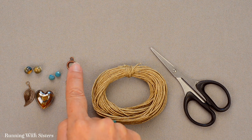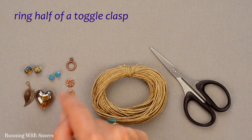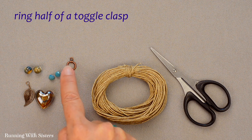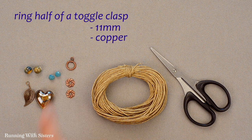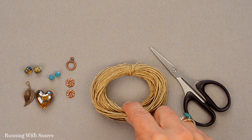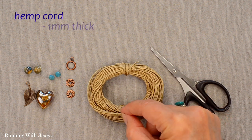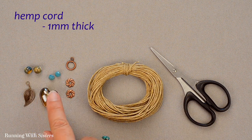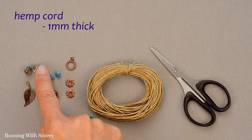This ring is actually half of a toggle clasp. You can use each half for whatever you want if you don't want to use it as a whole toggle clasp — we sometimes like to steal the ring part because it has the little attacher. That one is about 11 millimeters and it's also in copper. To put the whole thing together we're going to use hemp cord, about a millimeter thick, and we made sure that all of these beads have a hole that will take this size hemp cord.